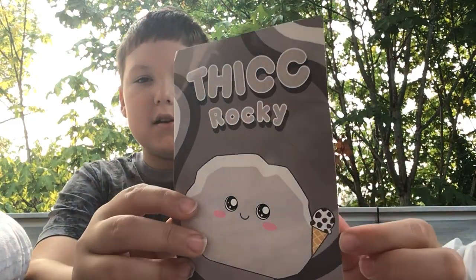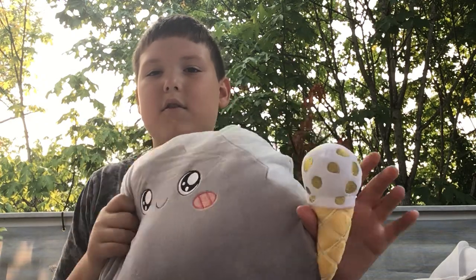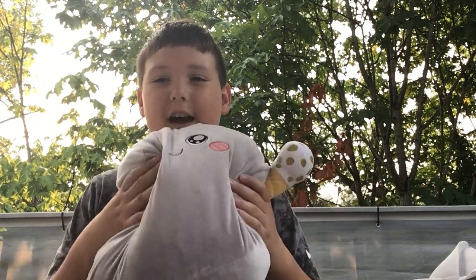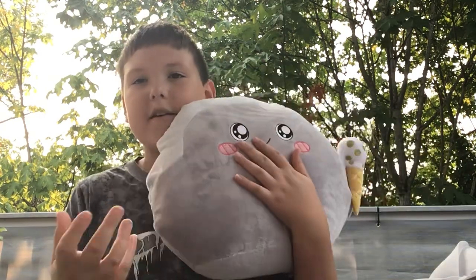Thick Rocky — we've got the ice cream cone. He's super thick. This is actually really soft too. So make sure to like and subscribe, and let's get to 1,000 subscribers. I'll see you in the next video. Bye guys.